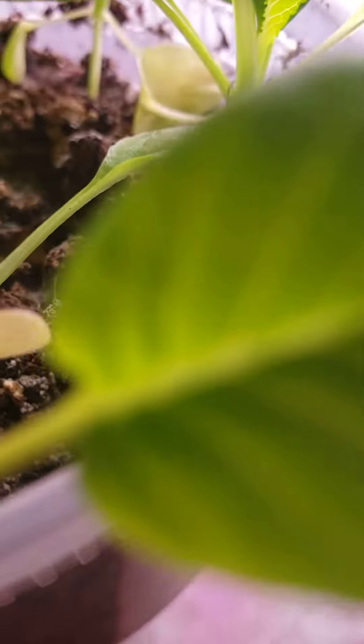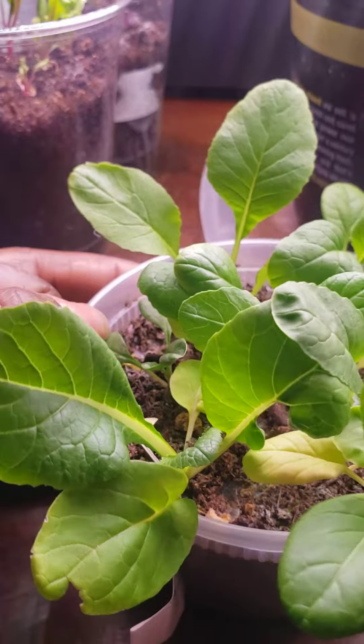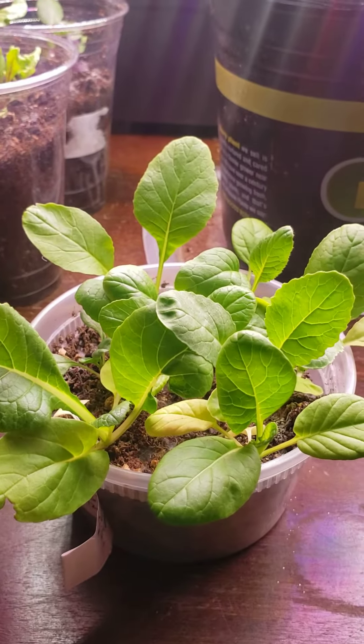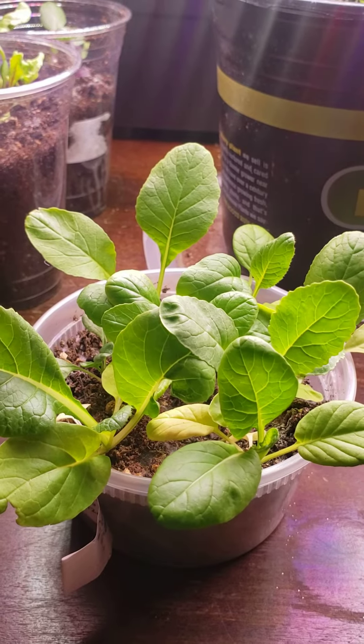They smell good, they're smelling like greens, looking like greens — they are greens. They're baby greens. Gonna let them grow more.